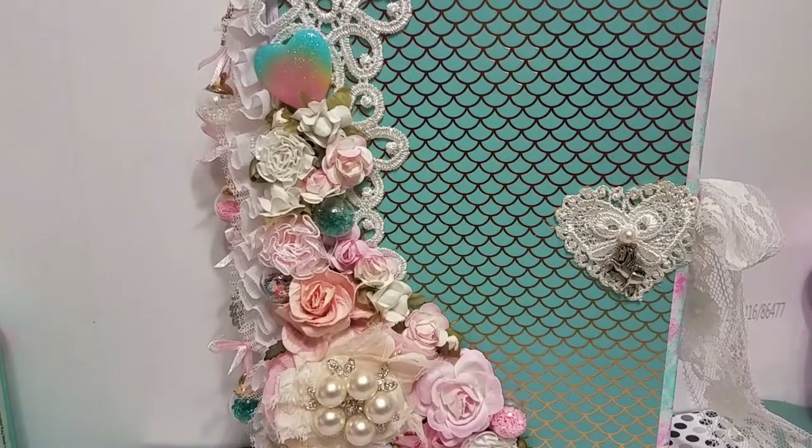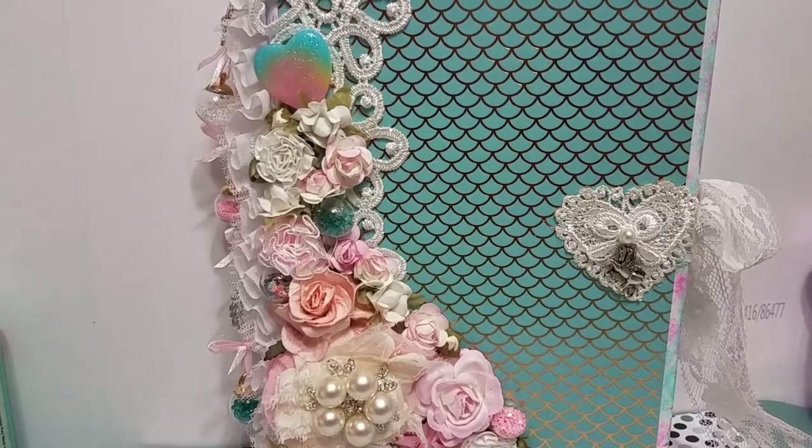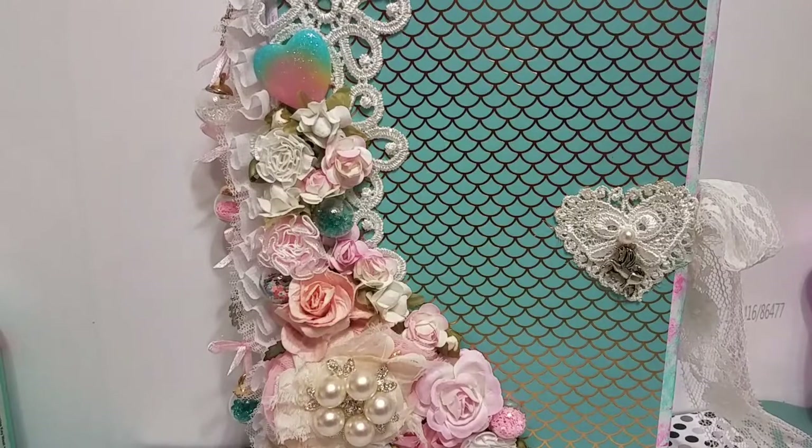Hi guys, I'm here to share a design team project video for Elegant Embellishments. I'm guest designing for the month of June. If you watched my previous project video, I mentioned wanting to do a whole little set of matching items, so this is another item in that set — all of them are going to coordinate together.